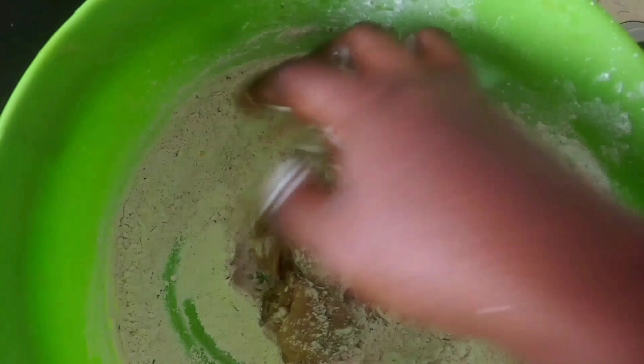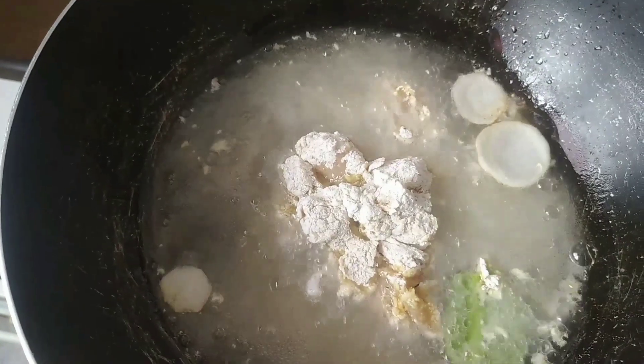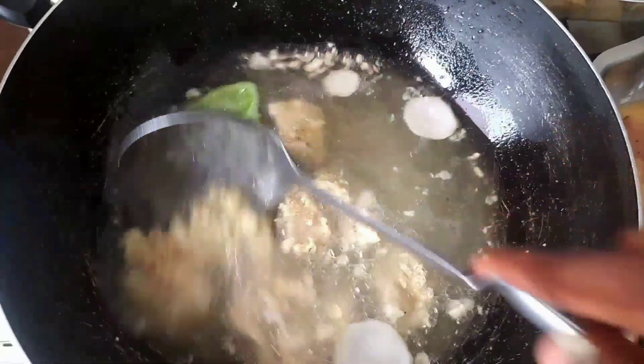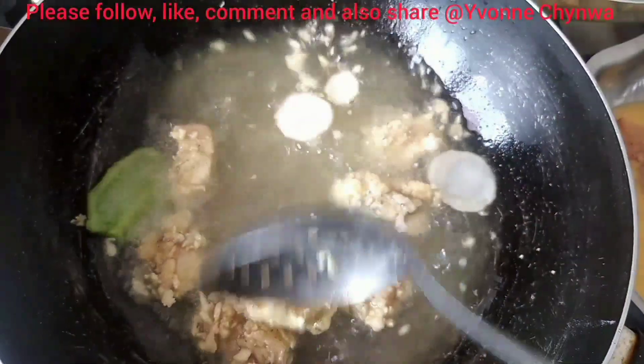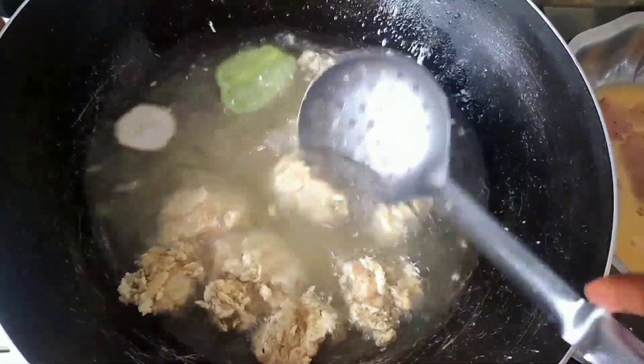I just use only chicken breast. Some people prefer to use chicken wings, but I go for chicken breast, especially when children are involved, because there is no bone on the chicken breast. I just use egg as well — two pieces of egg. It depends on the quantity of the crunchy spice chicken you are making. And also my flour.